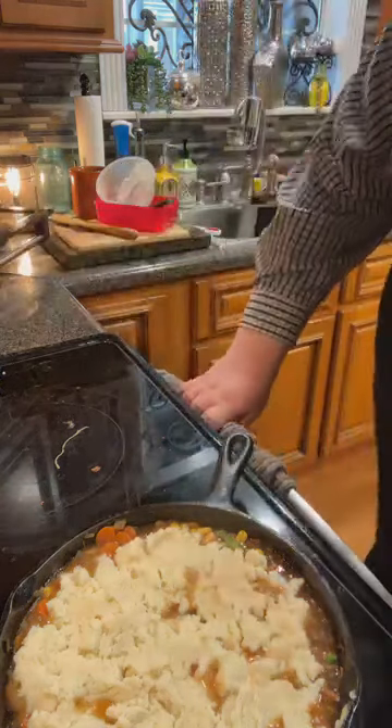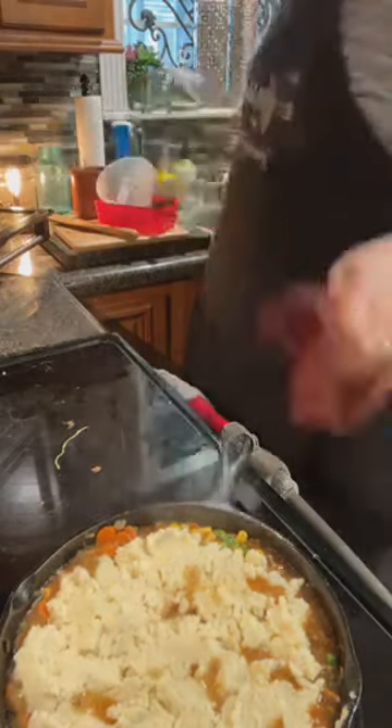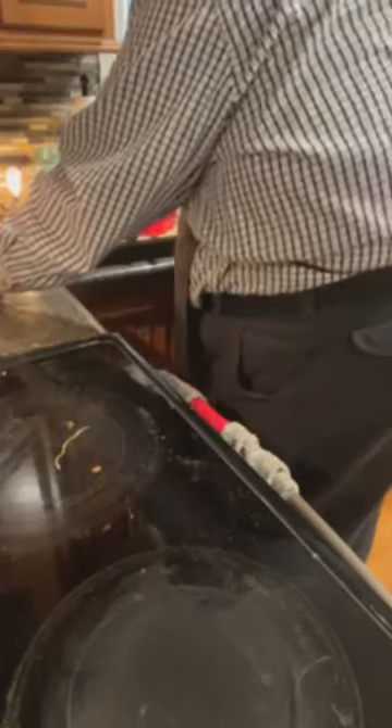That's our mashed potatoes on top of our shepherd's pie. I'm going to lower the rack, and I'm going to put the shepherd's pie right into the oven. I've got it on 425, I'm going to put it on convection, and I'm going to set it for 15 minutes and then turn off the stove. I hate to travel with y'all — I know it's blurry. I'll try to pause when I'm not doing live videos so you all don't get sick. Now if y'all want to hang out with me a few minutes, we will see the finished product when it browns.